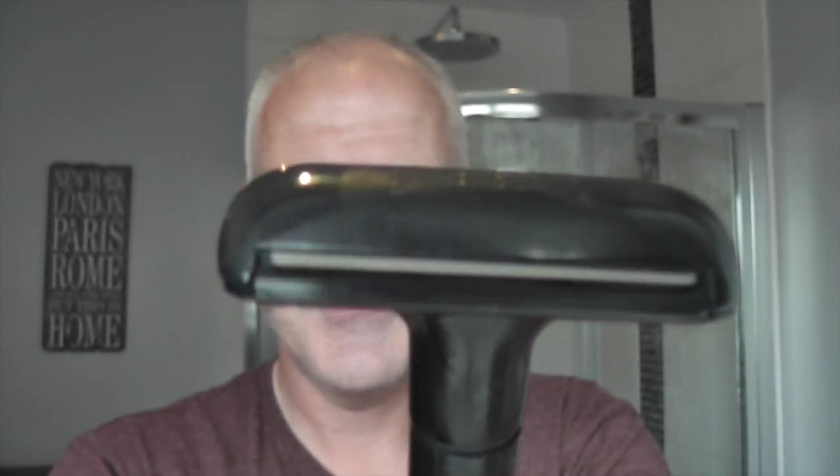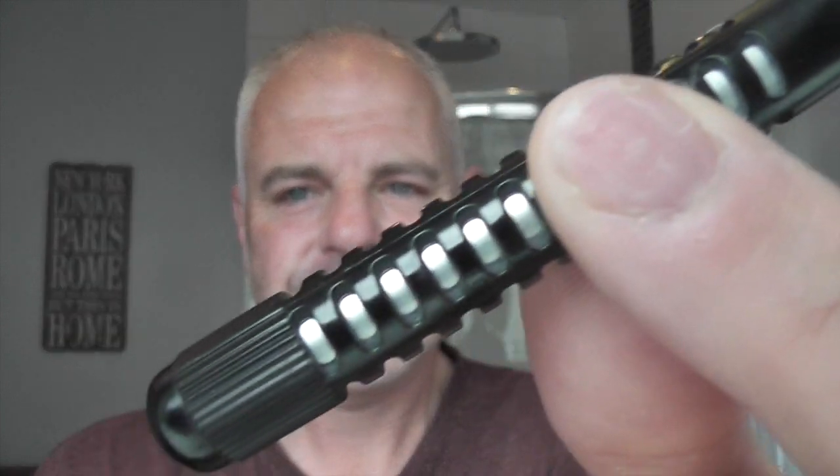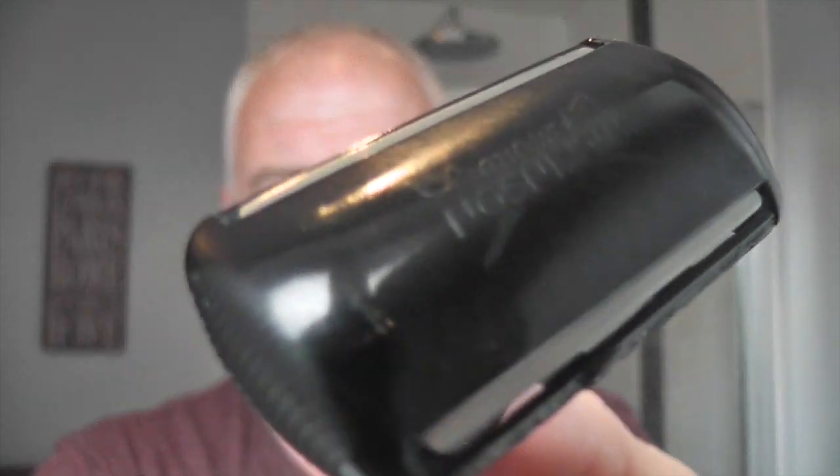Very safe razor — well, not very safe because it has a sharp razor blade in it — so it's not very safe but it's a very mild shaver. A nice razor for beginners. There's metal inside the plastic handle. It's a nice razor, gives a mild shave but very good.